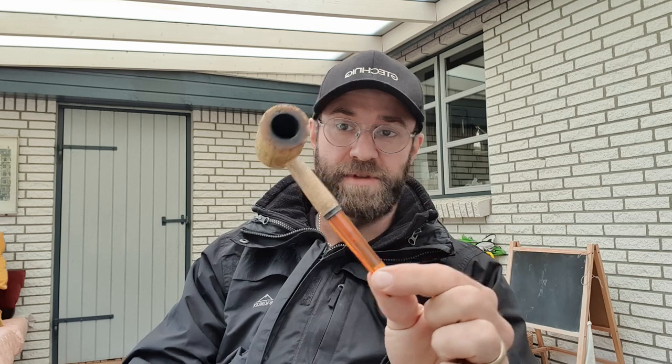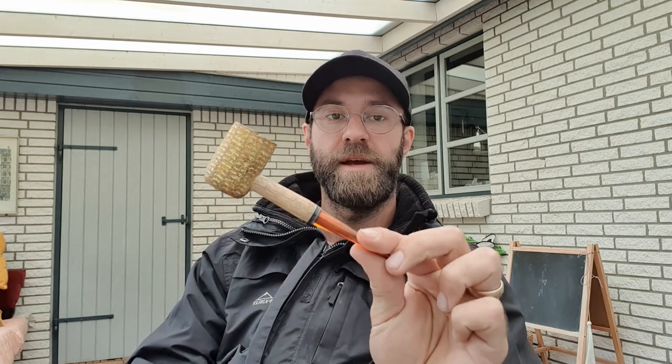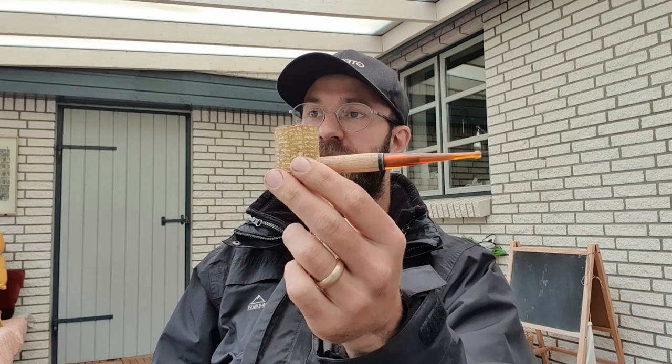Anyway, what I wanted to talk about today is a video I've been wanting to make for a long time. It's about a pipe that I both hate and love — it's about the corn cob. This is just a standard Missouri Meerschaum corn cob. It's a weird thing for me because sometimes I really enjoy this pipe and sometimes I really couldn't care less for it. I think there's a use for it, so that's what we're going to talk about today.